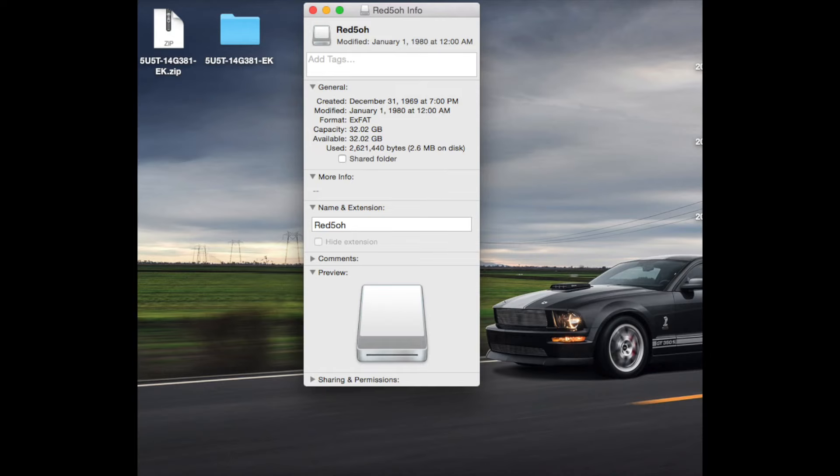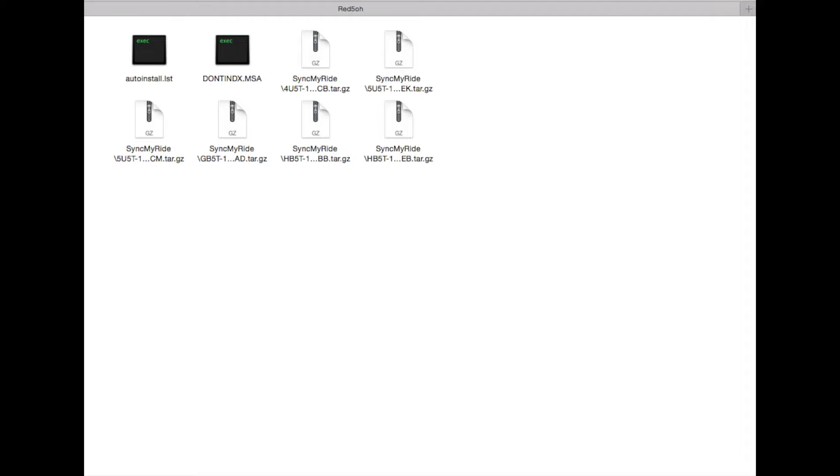Now that the formatting is done, verify that it's exFAT. Click on the USB itself and confirm the format shown. As you can see, it is exFAT, so I'm good to go. Now I'm going to drag all the downloaded files into this new USB.